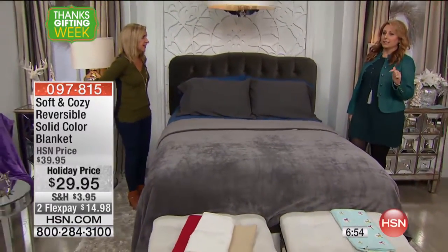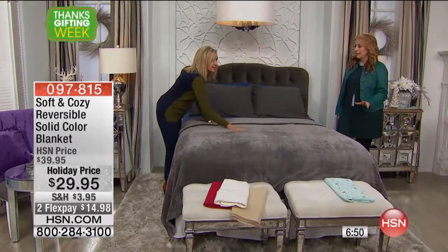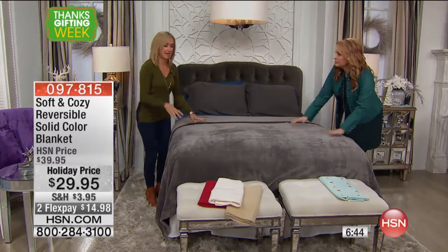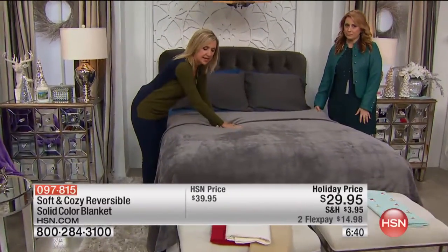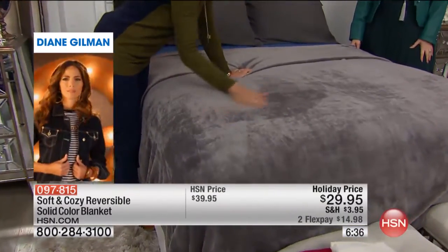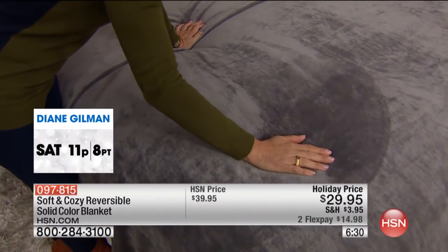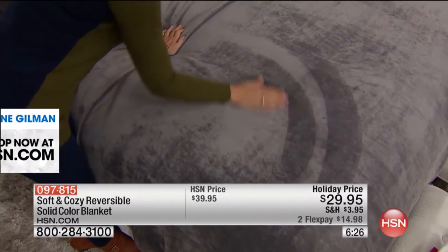I didn't realize how few we had. We have 1,600 for Thanksgiving weekend — that's it. So I'm not sure how many presentations you're going to get through with these. What happens with Soft and Cozy is we bring it in in November, early November, and by the time December rolls around, almost all of it is sold out. Then it's December, January, February, March, and everyone wants it and we don't have any left.